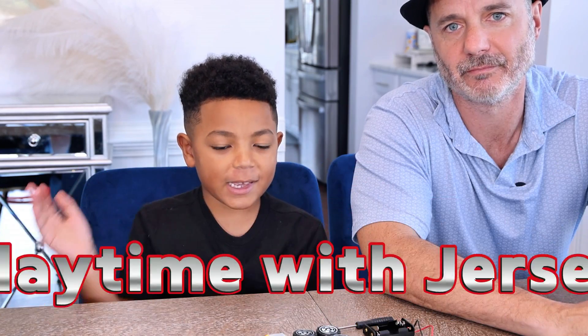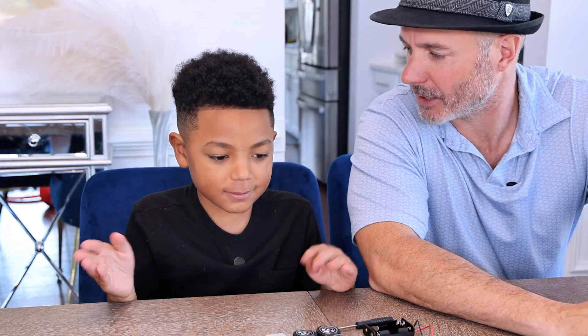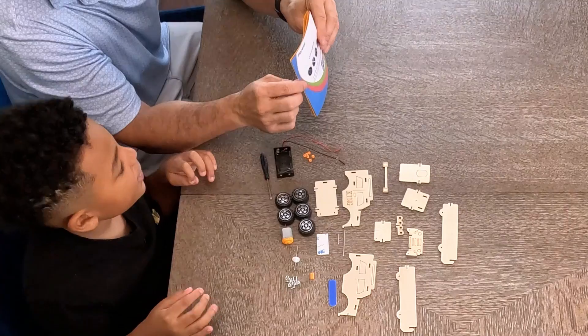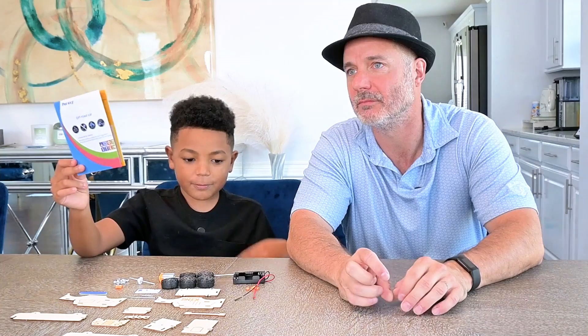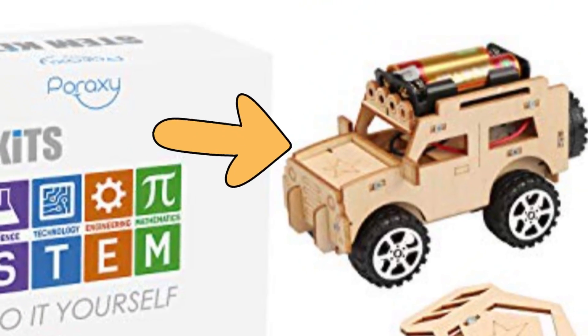Welcome back to Playtime with Jersey and today we're making a super cool off-road car. Is your dad going to help you? Yeah. And you want to tell people if they want to make this car that they can buy the kit. You'd have to buy the STEM kit and it has five different vehicles, but we'll do those videos later. Today we're doing the off-road car. Now let's get started.